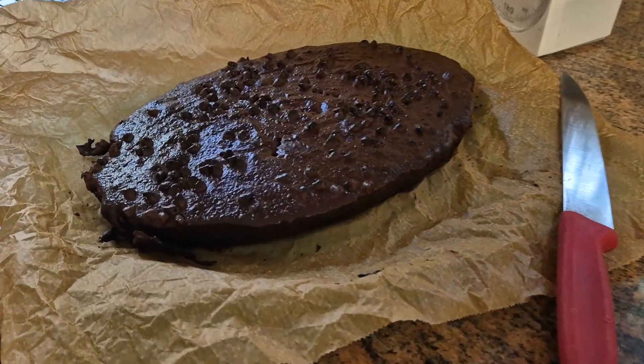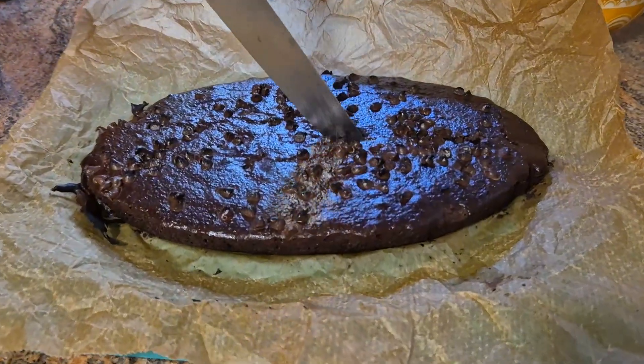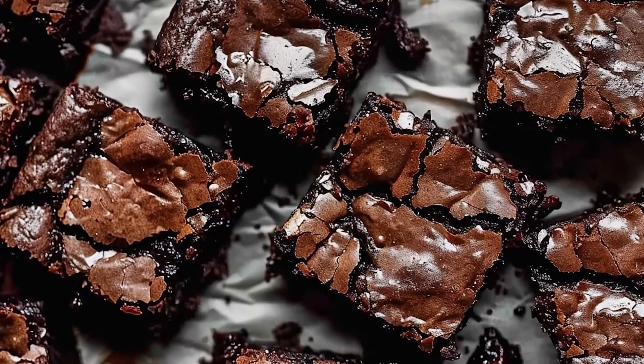Let the brownies cool completely in the pan, then lift them out using the parchment paper. Slice into squares and enjoy. Remember, the longer you let them cool, the cleaner the cuts will be.